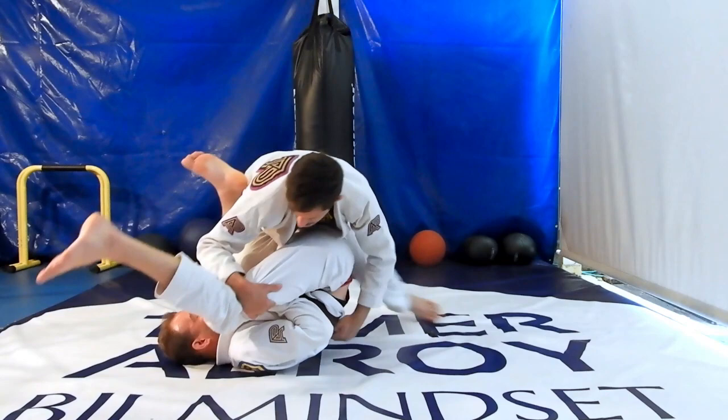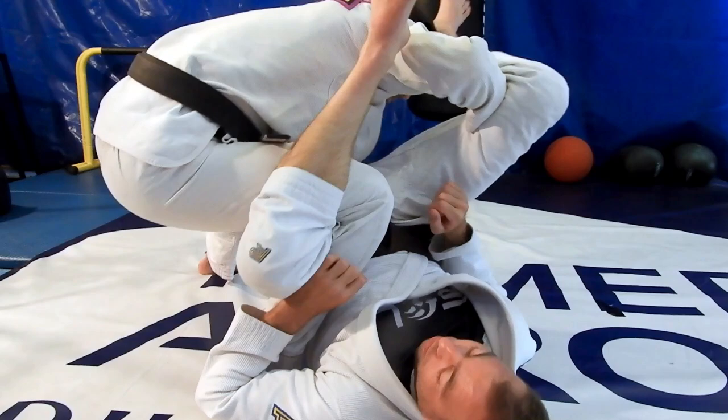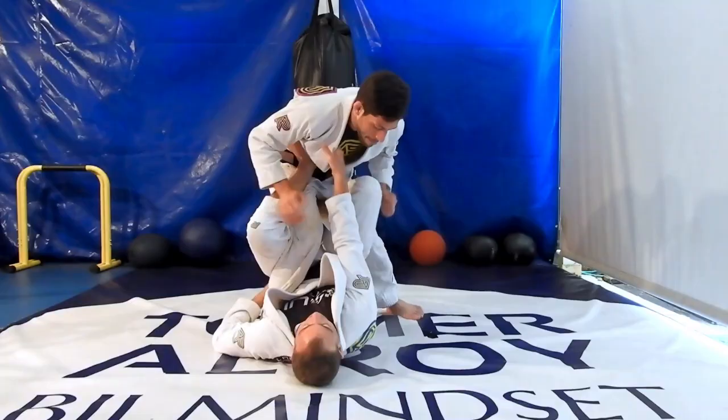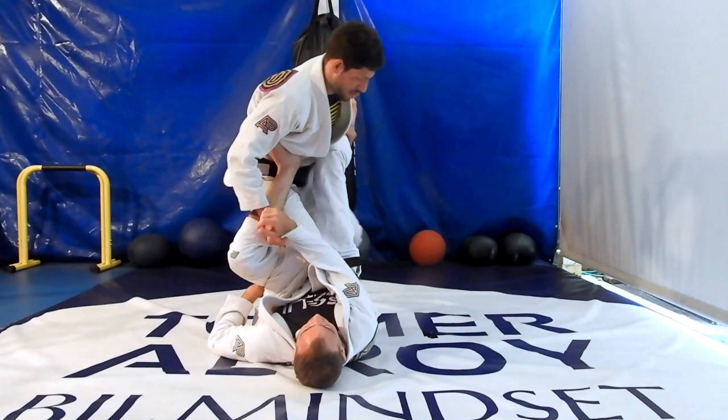For the next pass, we're going to address the foot that is between our legs. Push your opponent's leg down, step back, and then pull your opponent's leg on top of your hip. Swim under your opponent's leg, grab the belt, and stack your opponent forward. Then dive under your opponent's hips, switch your legs, and take the back. Make sure that when you stack your opponent and dive under his hips, you wedge your knee in between his knee and his hip. Then pull your opponent's hips on top of you, switch the hips, and climb to the back.